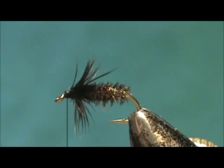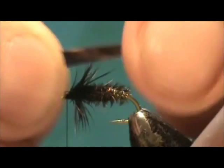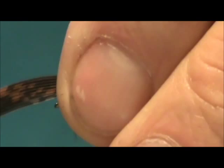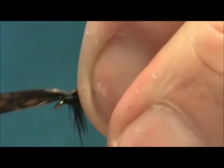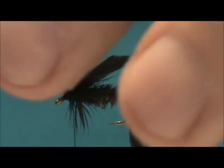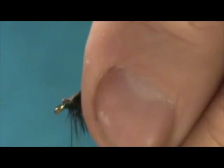For the wing we're going to use turkey tail. I folded it over so I actually have a double turkey tail here, and we want that wing to extend just past the barb of the hook. Pull it straight down and you'll see the turkey in the front lift up — you know it's on top. Then remove the excess and tie that down the rest of the way.